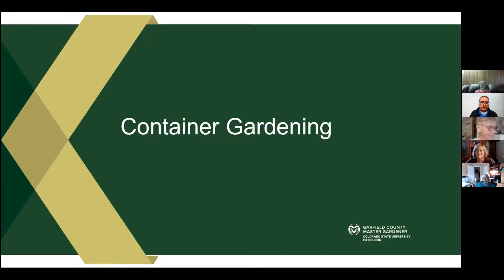Welcome everybody, thank you for being with us here tonight. We are with Senior Matters and they will take us to a virtual workshop on container gardening, so you can learn everything you want to learn on that. Before we begin, I do have to share my screen for a moment just to go over some of our functions.